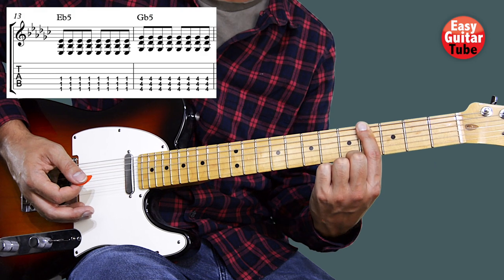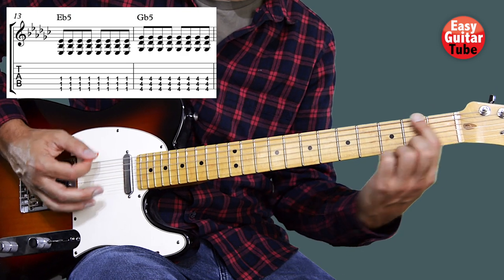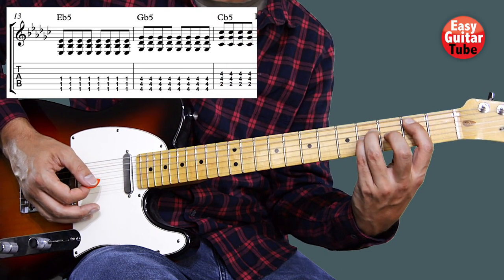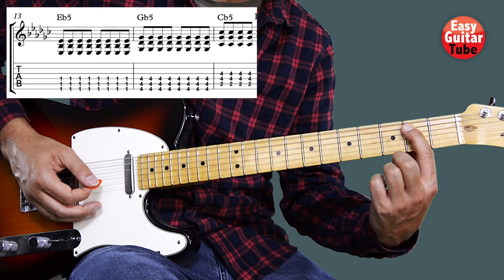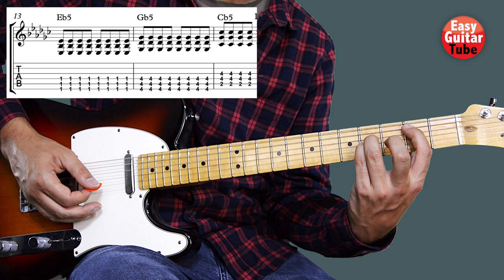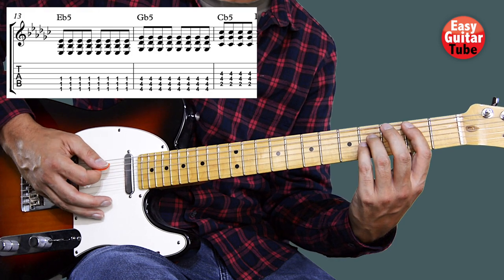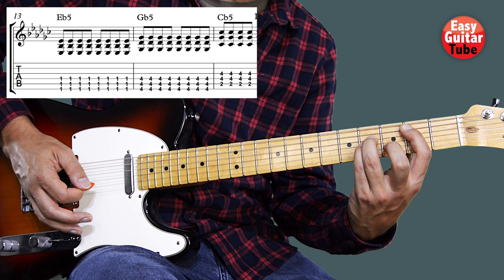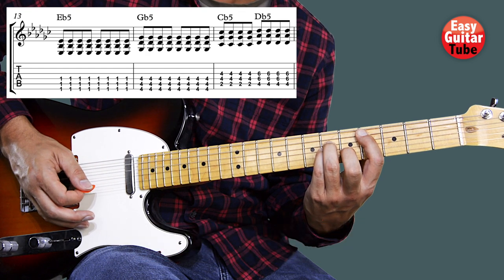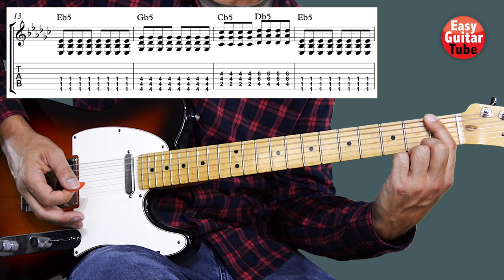Then we move the index finger to the fourth fret and play the same thing eight times. Then we're going to play a power chord on the second fret fifth string. That's the index finger on the second fret fifth string, the ring finger on the fourth fret fourth string, and the pinky finger on the fourth fret third string. On the right hand we play strings five, four, and three, four times. Then we move that position two frets up and play it four times again. Then we come back to the first fret, playing strings six, five, and four, eight times again.